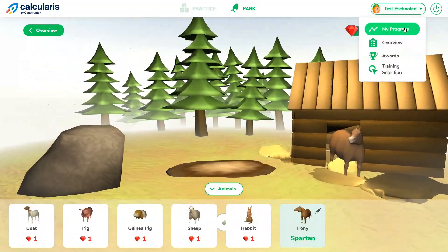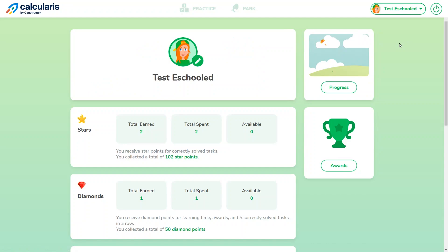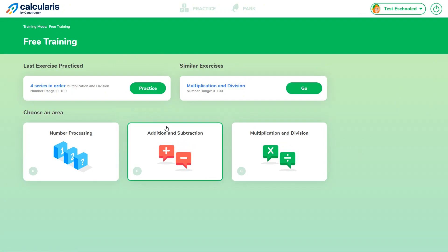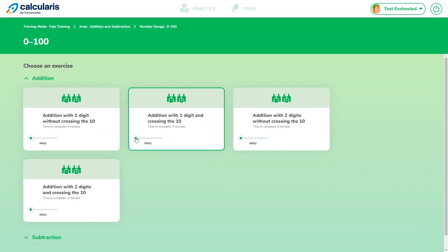You can view your progress over here — the overview shows a little more detail, and you can also see rewards you've earned. If you want to switch to free training mode, you can do that here. You'll see your last exercise practiced and similar exercises, then choose between number processing, addition and subtraction, or multiplication and division. You choose a number range for difficulty and then select an exercise. You can also set the difficulty level, which is most useful when you want your child to practice a certain skill.